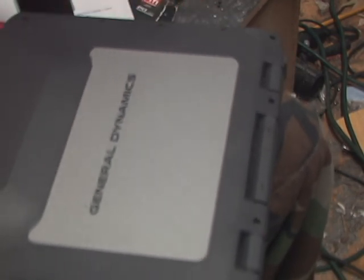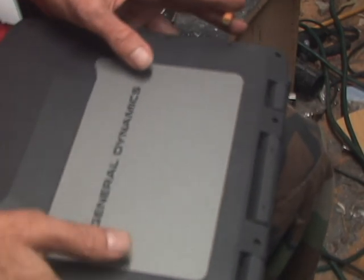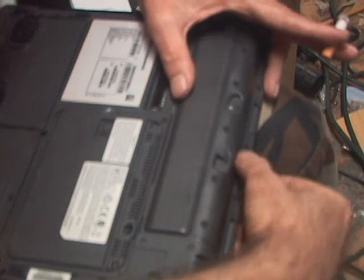That being said, I've got the notebook out. I'm going to flip it over. I've already got my safety screws for the battery loose.